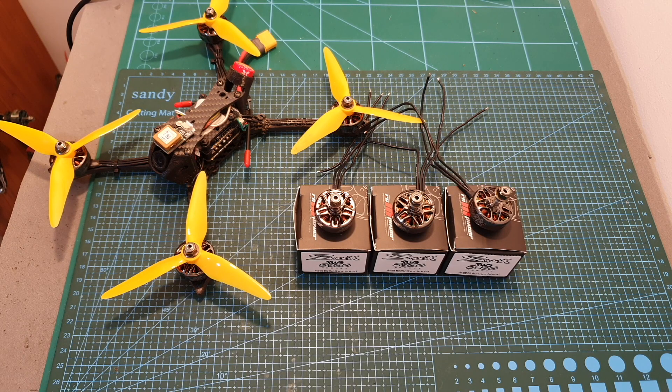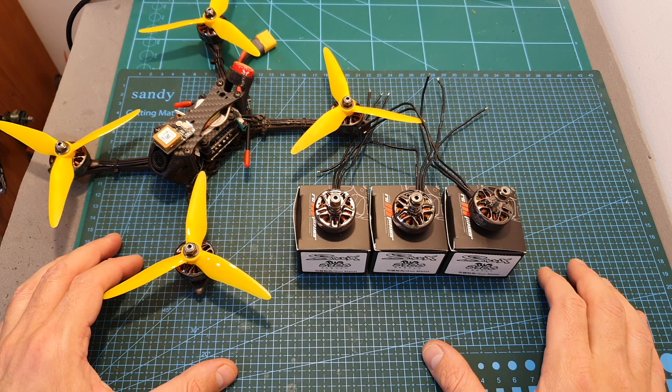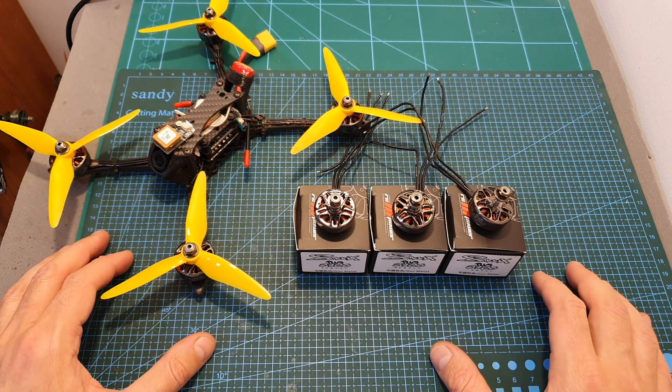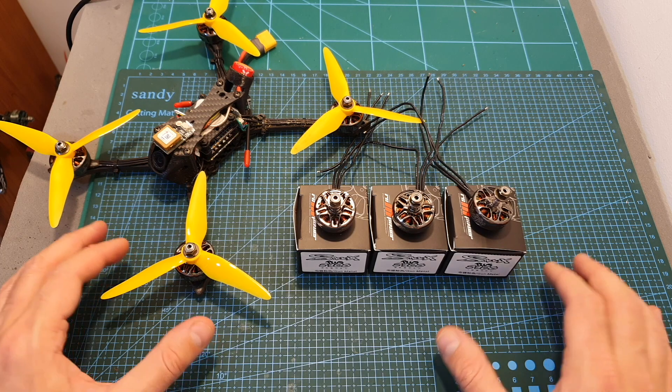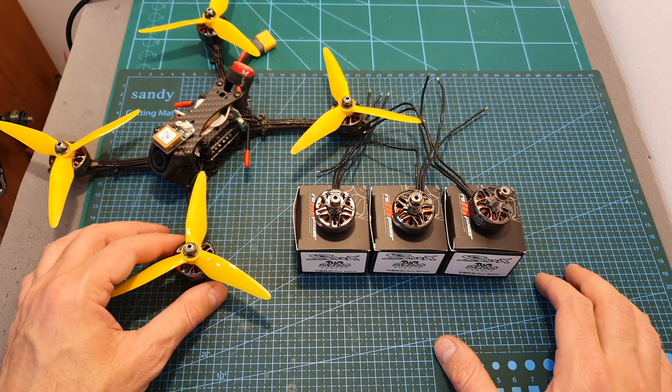Hello guys and welcome back to my channel! Today in this video I'm going to check the Smooks 2306 Plus Motors by RCMPOWER. First I'm going to quickly go over the specs and then I'm going to measure the thrust using my MotoFrust stand and head outdoors and test them out.